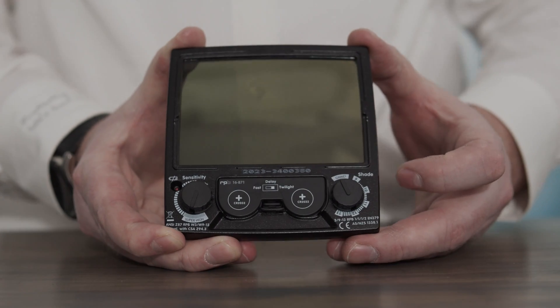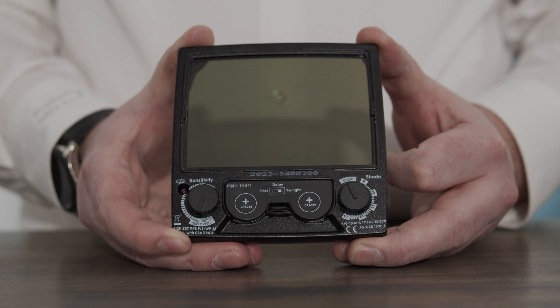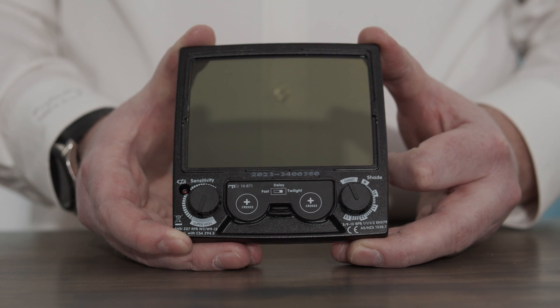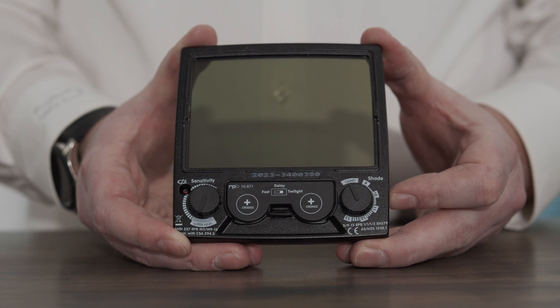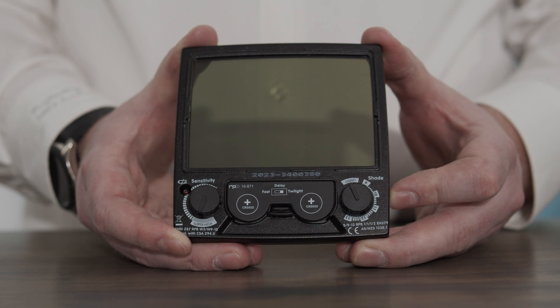When the Twilight mode or automatic delay function is activated, this will allow the lens to gradually lighten once you've finished the weld. It's also recommended if you're using the lens in arc gouging or very flickery light to have the Twilight mode activated so that the lens is not opening and shutting very quickly.